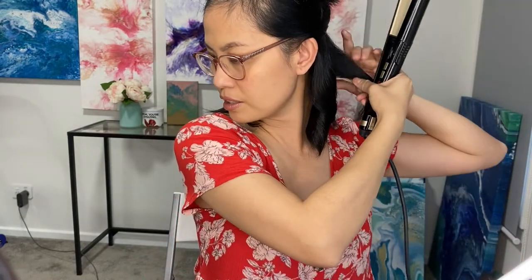Then using my curling iron, I want it to go away from my face. What I do is clip the hair iron and twist it away from my face. You want to hold it for 10 seconds to cool it down, then put it down.